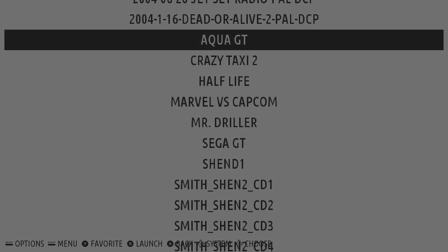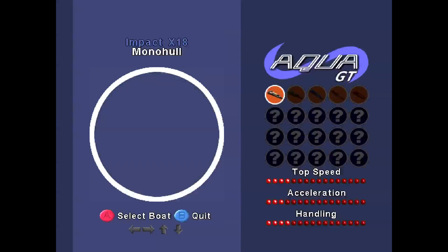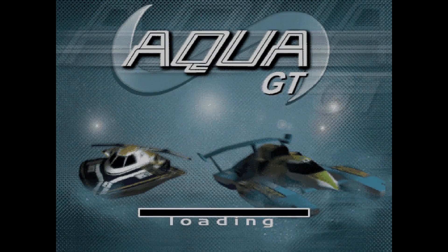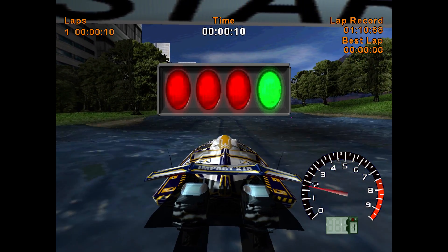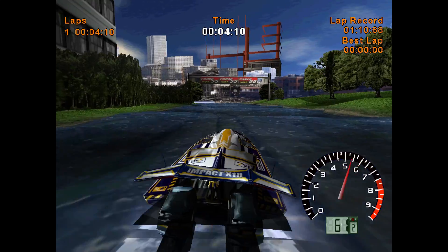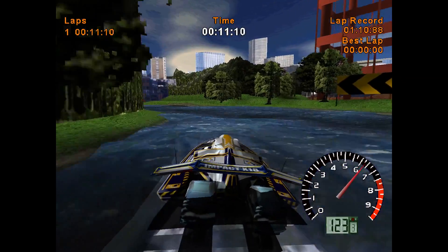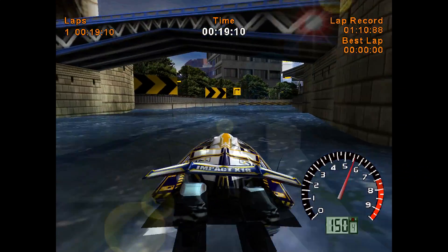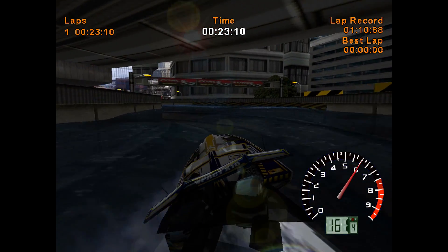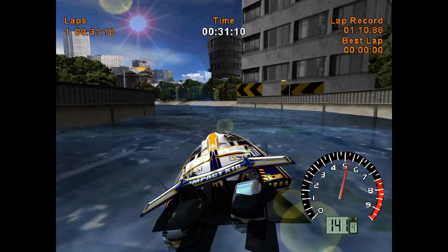Next up, we're going to try Aqua GT. Got some glitching going on here already. I can already see buildings in the background — they're popping in really bad. But it's very smooth gameplay, other than the pop-in. I've never really played this game on the Dreamcast, so... it's pretty bad. I'd have to say it is running at full speed, but with all the graphical glitches, it's probably not going to be worth playing this one.